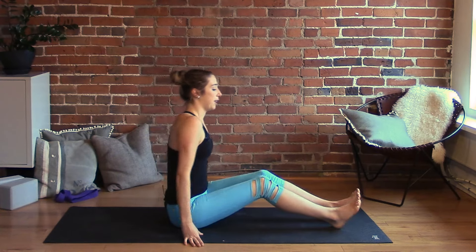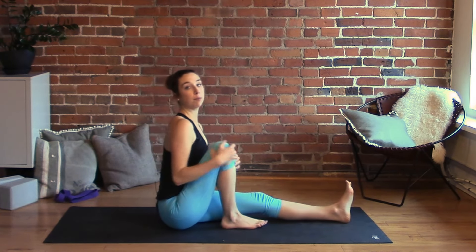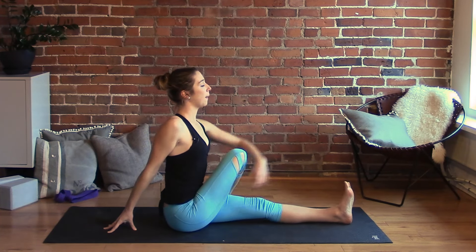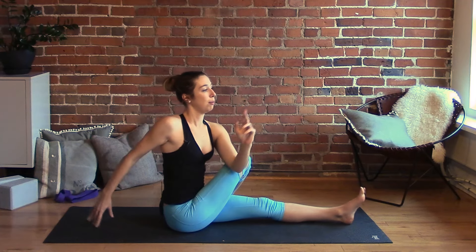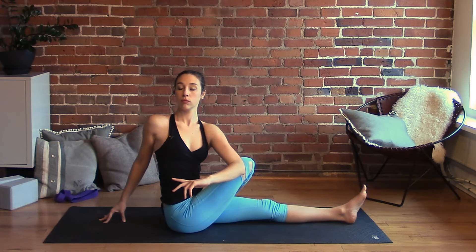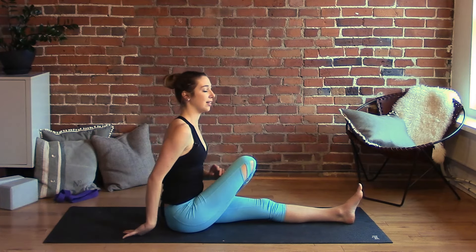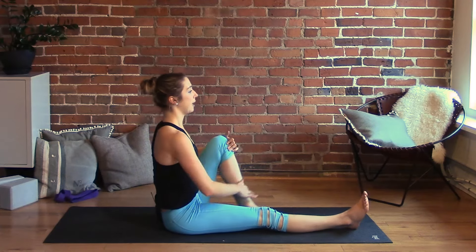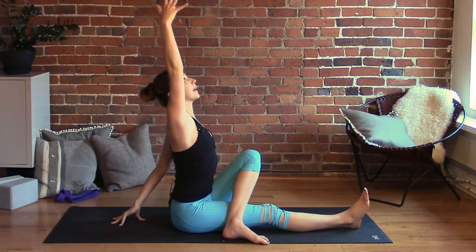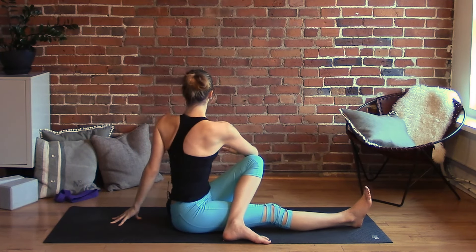Coming to seated, hands behind you — let's take a twist. Bend into your right knee and cross your right ankle over your left thigh. Bring your right fingertips behind you for support, lift up the low back, inhale the left arm up, exhale and hook the left elbow to the inner right thigh crease — open up the chest as you twist. Try not to round or collapse forward. Release and unwind. Switch sides: left knee in, cross the left foot over the right thigh, left fingertips behind you, inhale the right arm up, exhale hook the right elbow to the inner left thigh crease to twist.